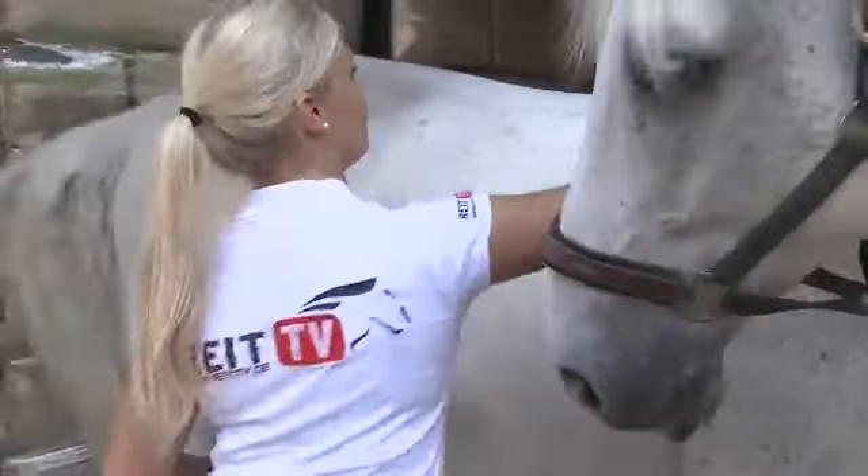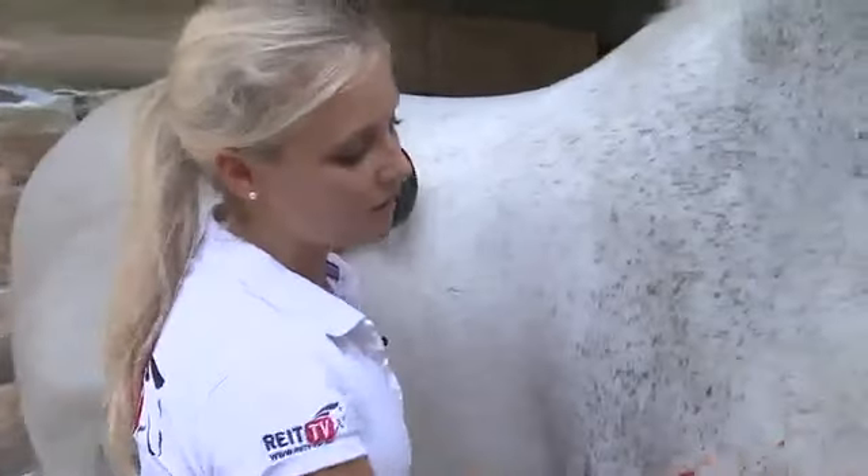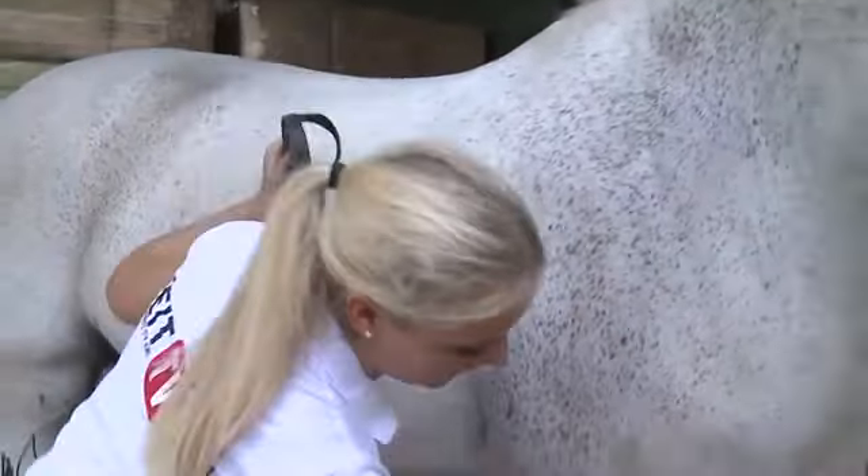When grooming the horse, start with the curry comb. This type of brush is rather hard and should therefore only be used on body parts that are soft and muscular — not on the head or legs. The curry comb removes rough and chunky dirt.